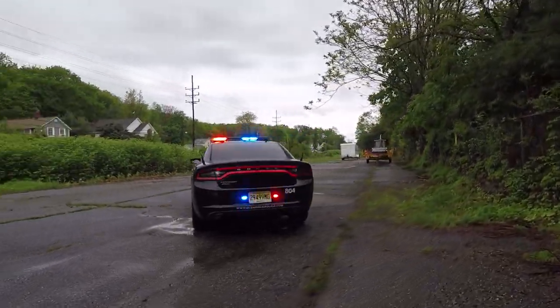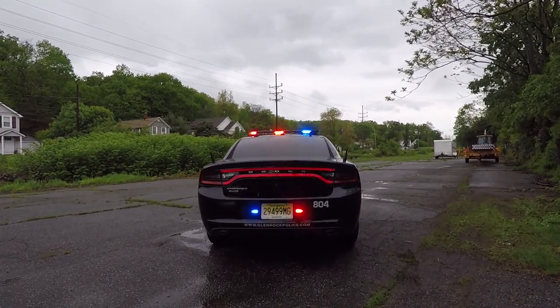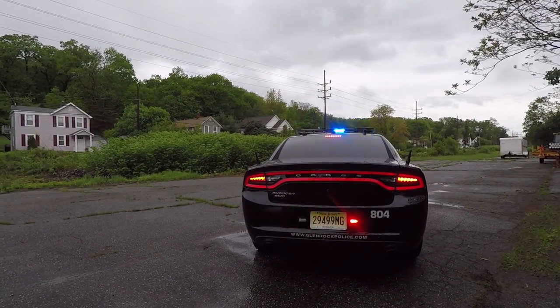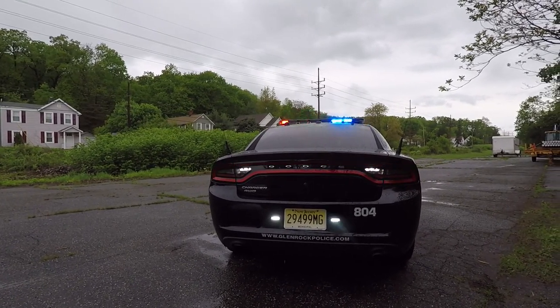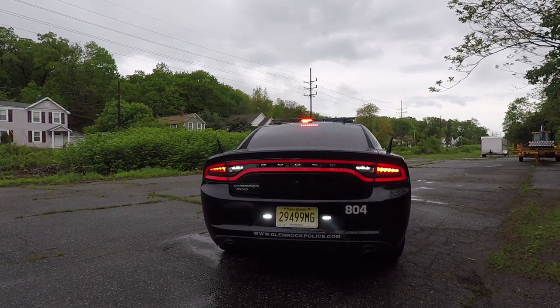Next we're going to demonstrate some of the additional safety features built into this vehicle. The first is the brake override feature, which stops the rear warning lights from flashing and allows somebody behind you to see that you're braking. We've also demonstrated the reverse feature, which turns the reverse lights on steady and the lower bumper lights to white steady, so you have additional scene lighting when backing up.